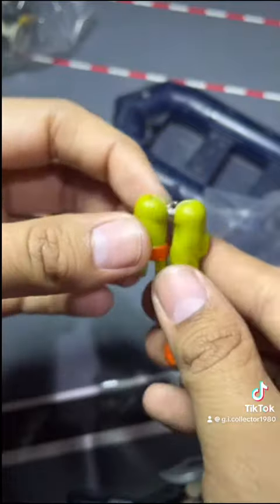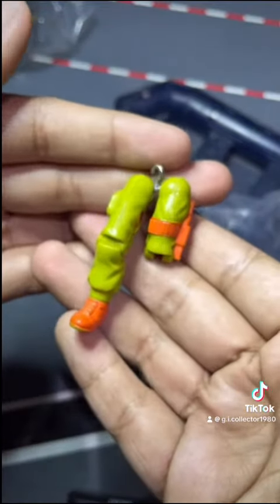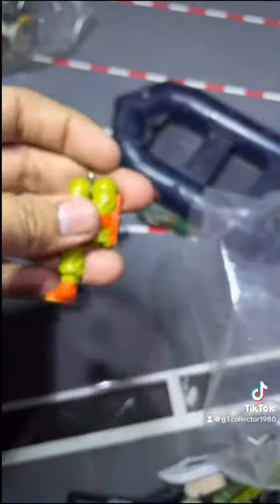The Platoon boat just needs a couple of little repairs — I could probably find the parts somewhere else or custom-make some myself. Hope you guys enjoy this. Have a toy-tastic day, and Yo Joe!